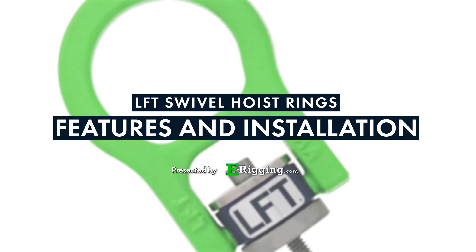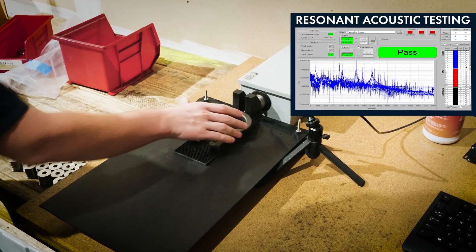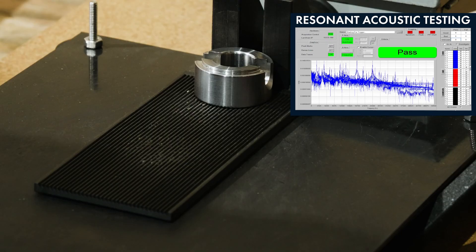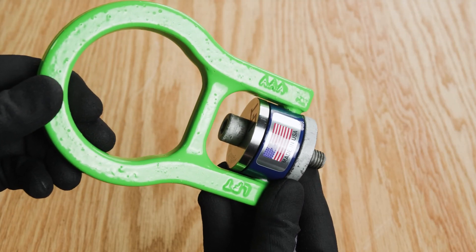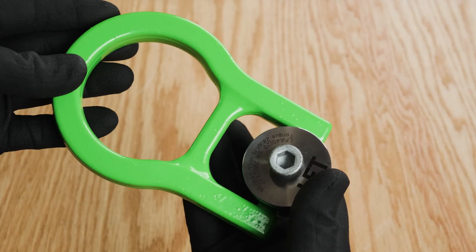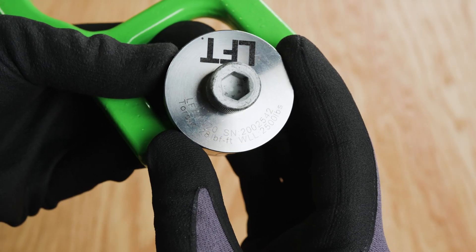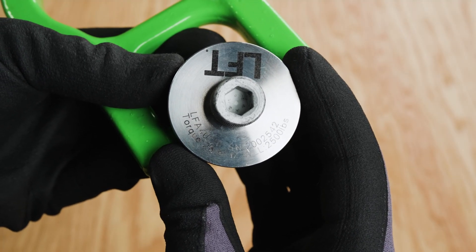Let's go over some of the key features that differentiate LFT swivel hoist rings from other types of lifting points. All parts of LFT swivel hoist rings are non-destructive tested using the resonant acoustic method. They feature a durable powder-coated painted finish over a geomet coating for high-tech corrosion resistance that exceeds the performance of hot-dip galvanized components. Each LFT hoist ring comes permanently marked with an individualized serial number, load rating, torque specification, and part number.